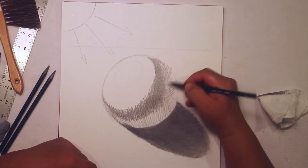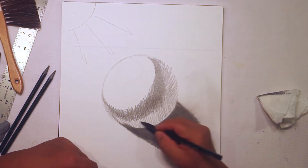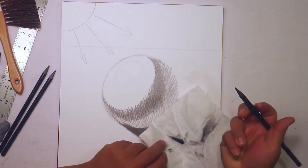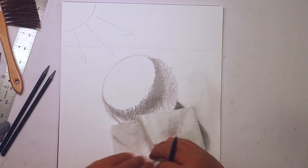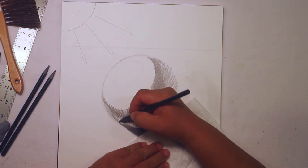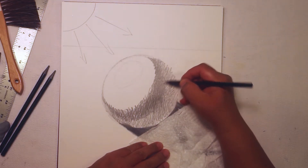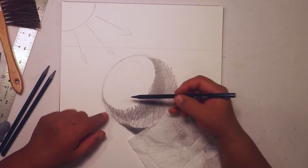Don't worry about getting smudgy. If it really gets all over your hand and you're bothered by that, a little trick is you can put a clean piece of paper underneath your hand — that's a tip.